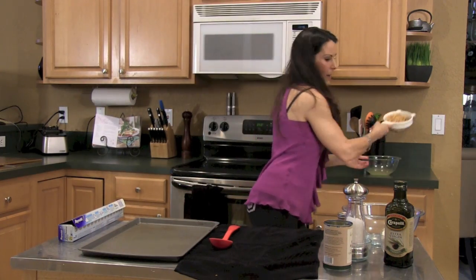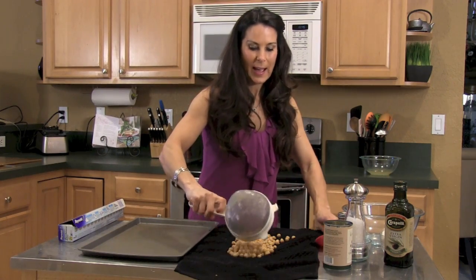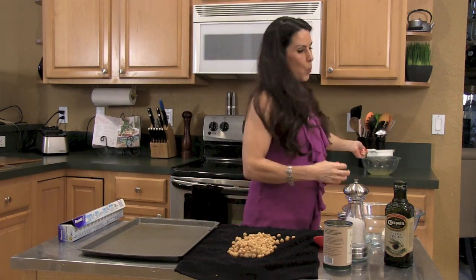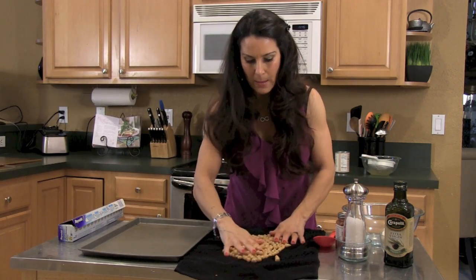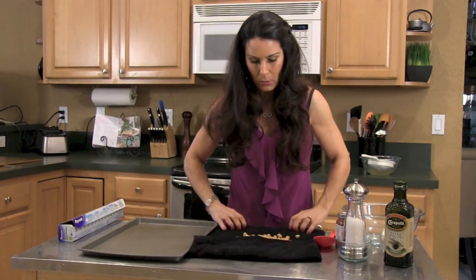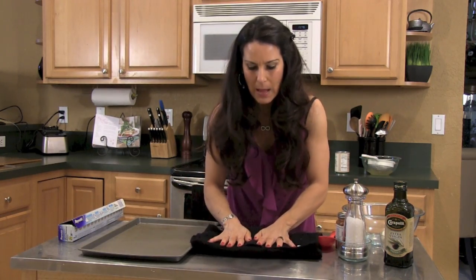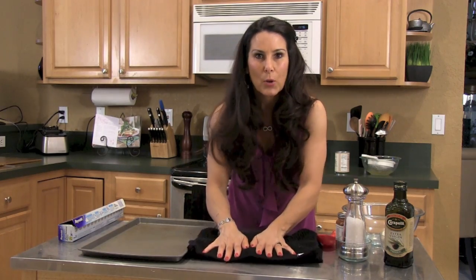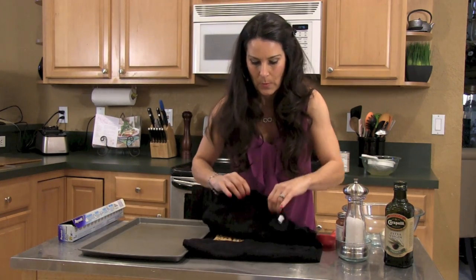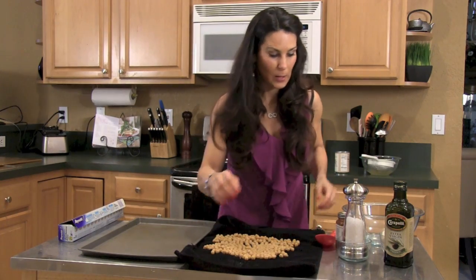We're just gonna put that over there. I have a towel here and what we want to do is just kind of dry them off a little bit. I'm gonna roll them back and forth — you could do this in a paper towel. Just dry them off so they're not soaking wet. You don't want to push too hard because then you're gonna squash them all.